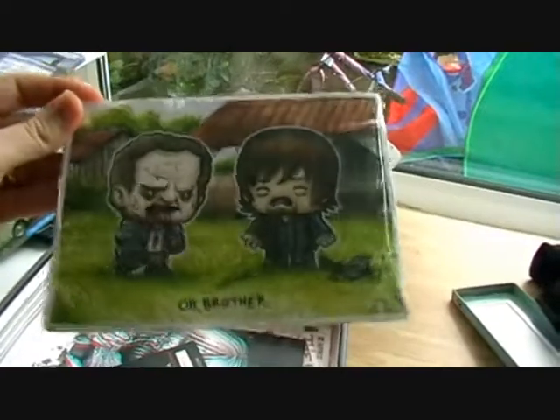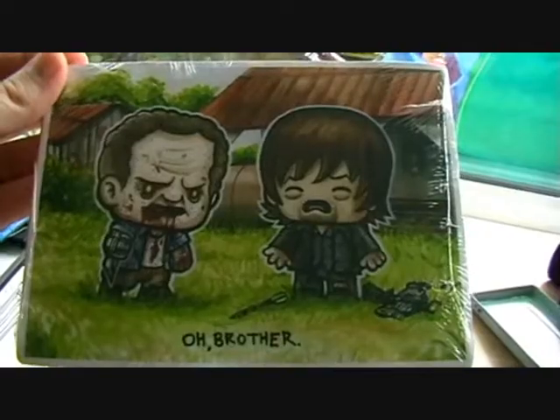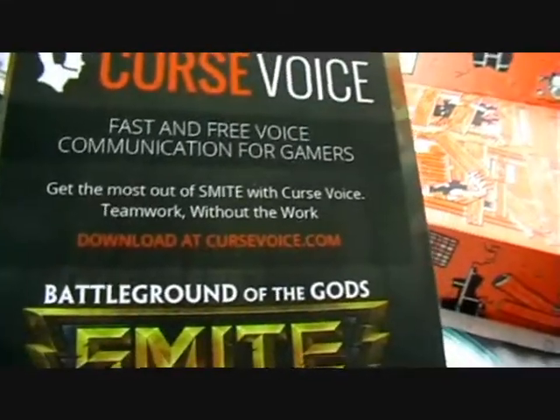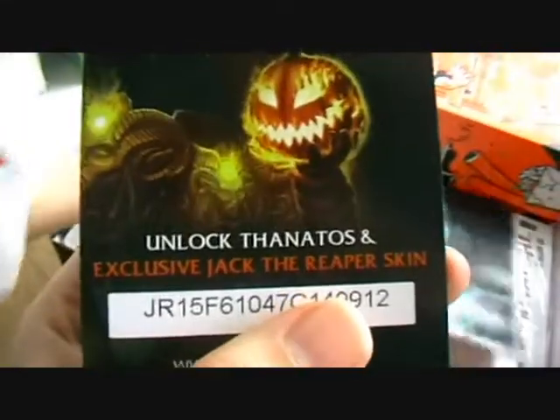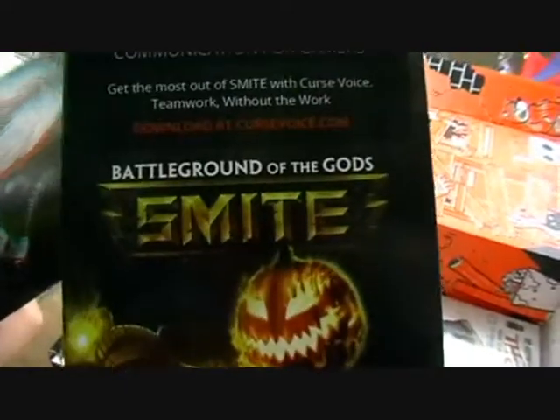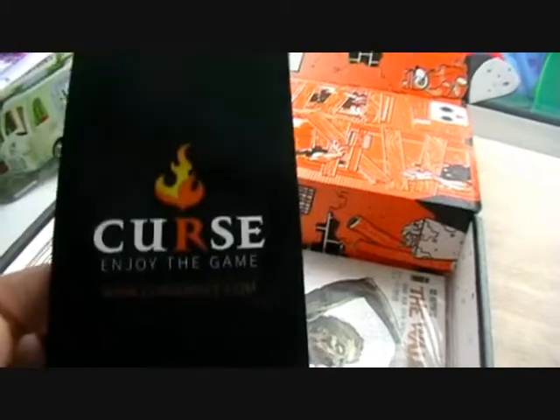Here we have a Walking Dead picture — a man and zombie. It's Daryl Dixon from The Walking Dead. That's pretty cool. And then we have a gaming card — it looks like a skin for Battleground of the Gods, or possibly Curse. I'm not entirely sure.